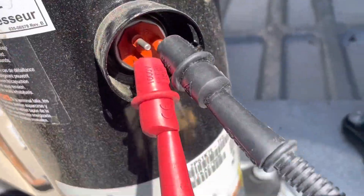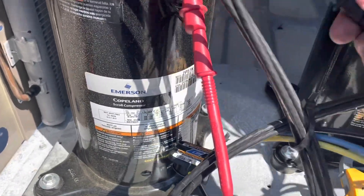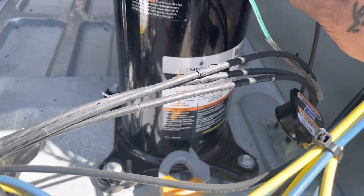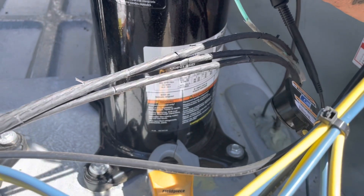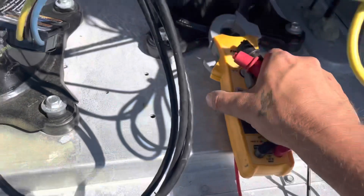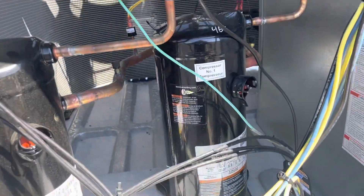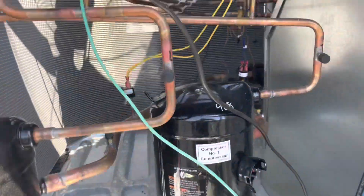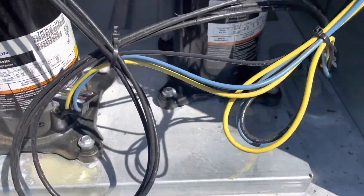Let's get this thing started back up. Both my compressors are currently in thermal overload — compressor number two, which was in overload to start with, and now compressor number one is in thermal overload too. So I've got to get these bad boys cooled down. I believe with pretty good certainty these were running backwards, and the condenser motor was running backwards. I've just got to get them cooled down now.